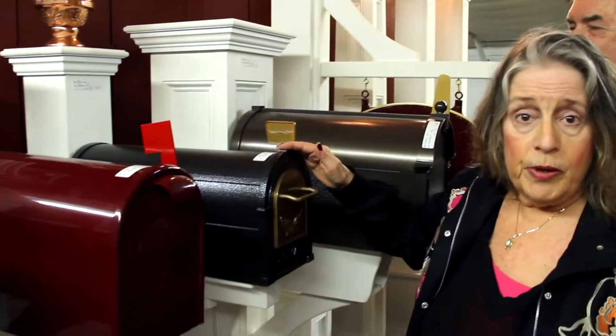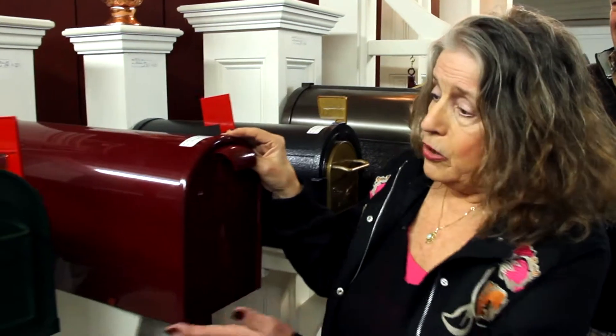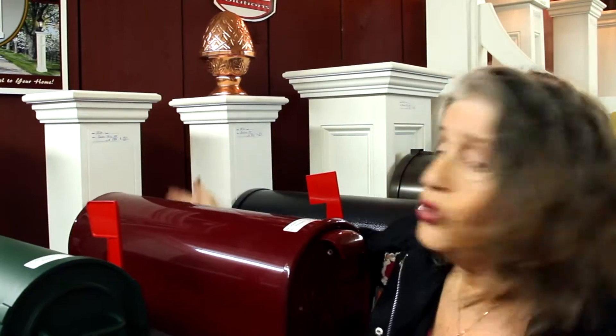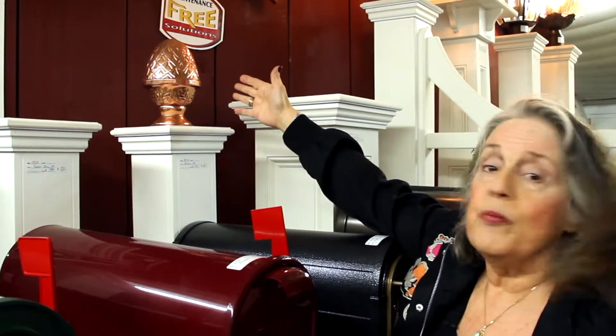Look at these beautiful aluminum mailboxes. They come in all colors and various styles, and these are beautiful AZAC vinyl posts and decorations — the old-fashioned copper pineapple.